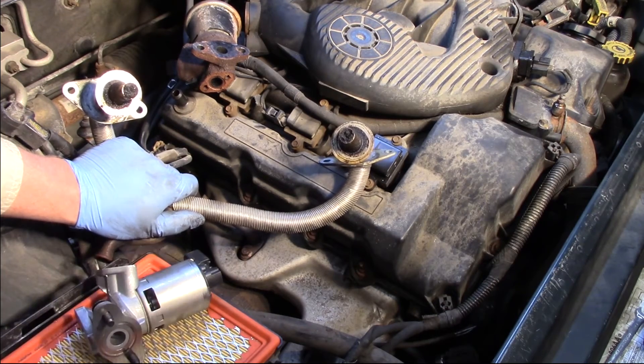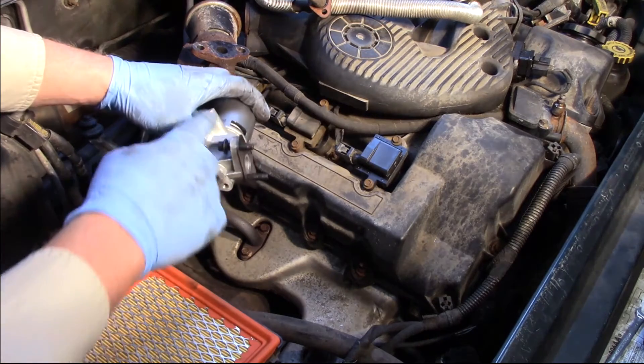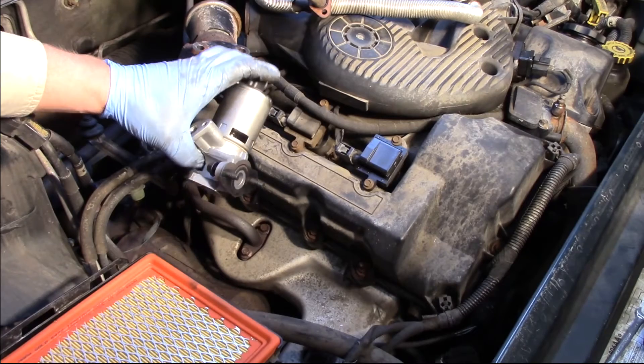Once those are cleaned up, I'm going to go ahead and install my new gaskets on the new valve, bolt it up, and we'll be ready to go.